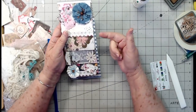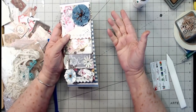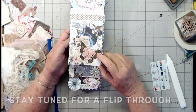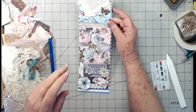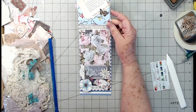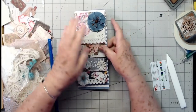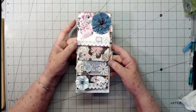Now all we need is to make the little tags for each pocket — I may do that off camera since you guys know how to make tags, but I'll pull them out and take photos so you can see them at the end. This is super cute! Thank you so much, Janet, for this idea — I love it and I would have never thought about doing this had you not suggested it.